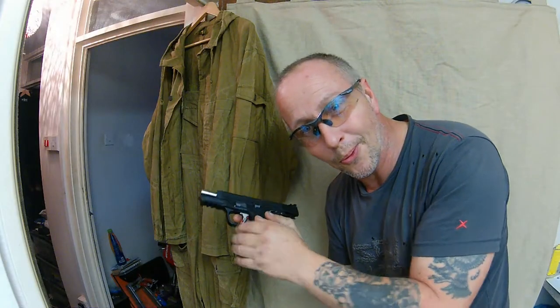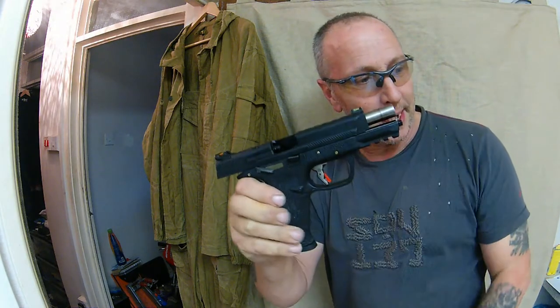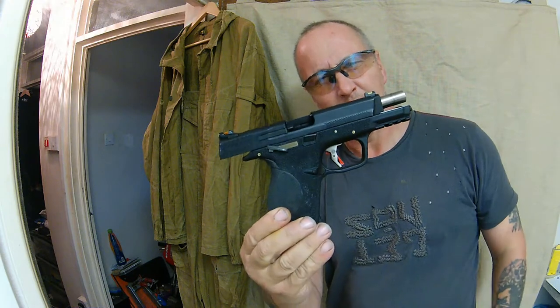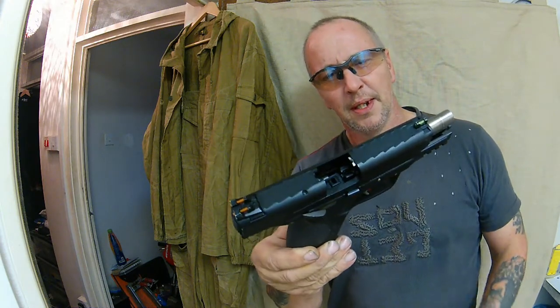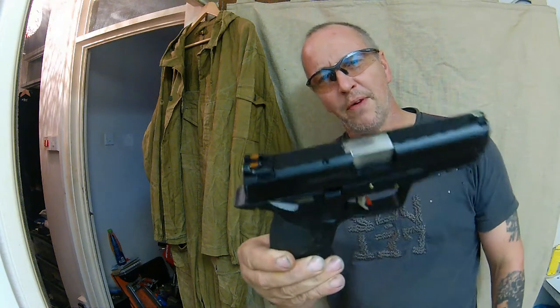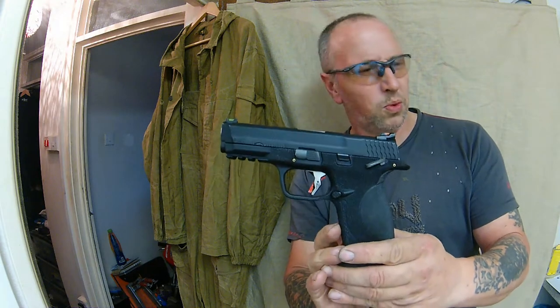This is one of my favourite ones — the Smith & Wesson M&P9. It is beautiful, it really is. Everything about it, you know... everything.